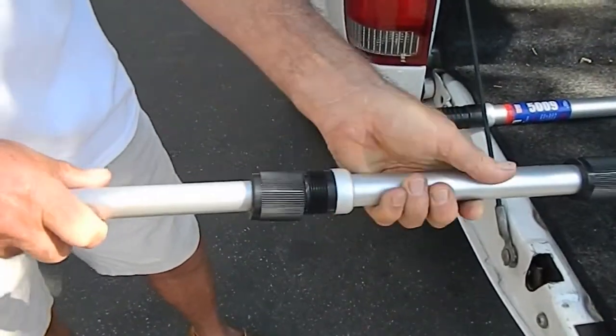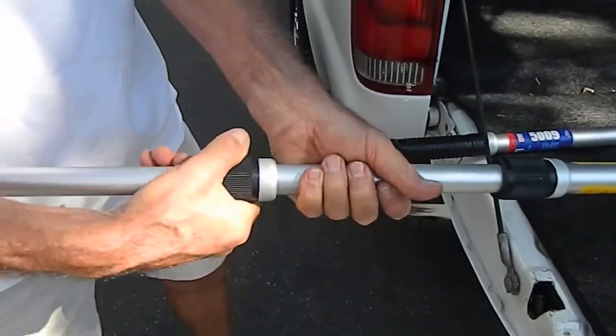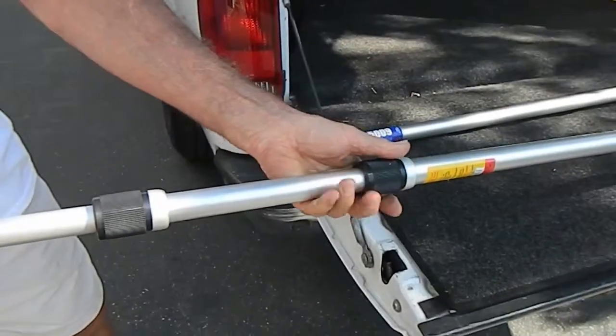You're getting a lock position on both internal and external by tightening the outside lock assembly. This applies to either section — the smaller section or the larger section. They're both exactly the same.